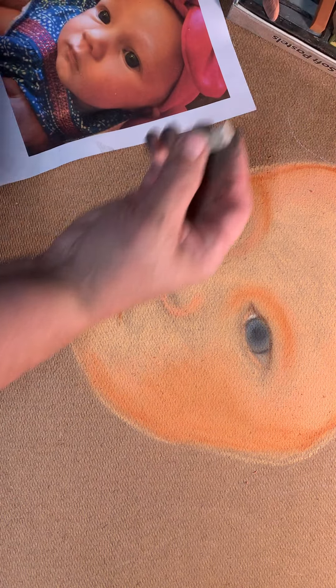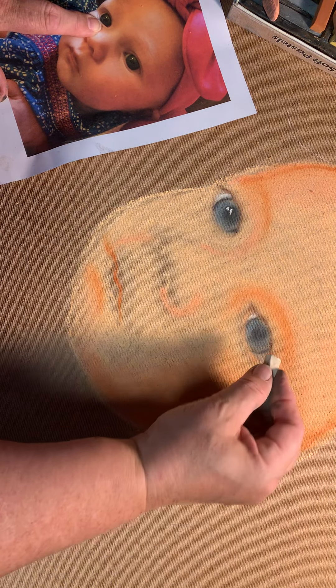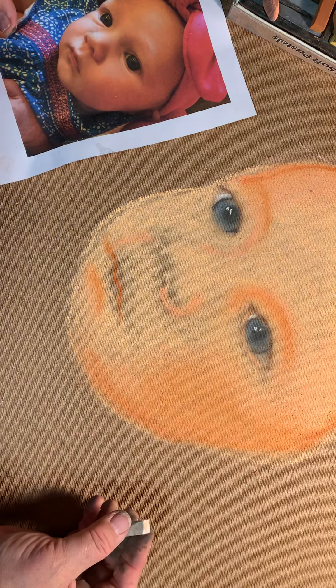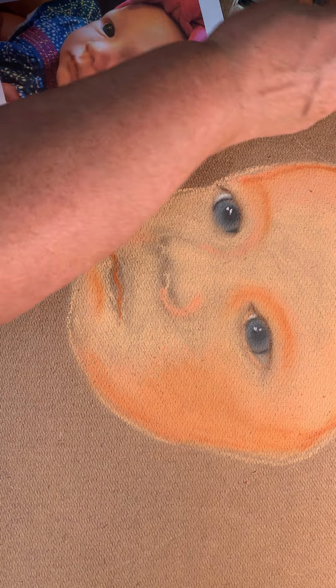Look at the reflections in her eyes — she's got these little white reflections. That is a really cool thing to add because it really makes them pop out and look good. So now I'm going to go back to the face and add some more of the colors we want to bring in.